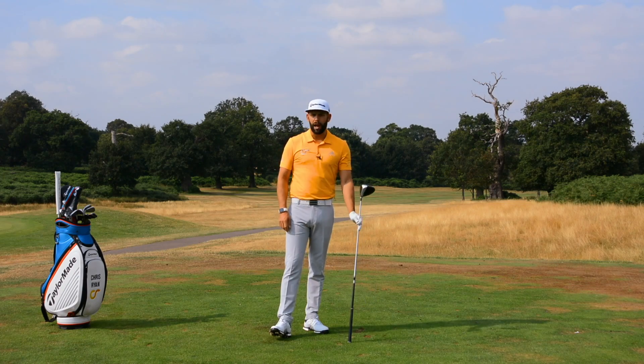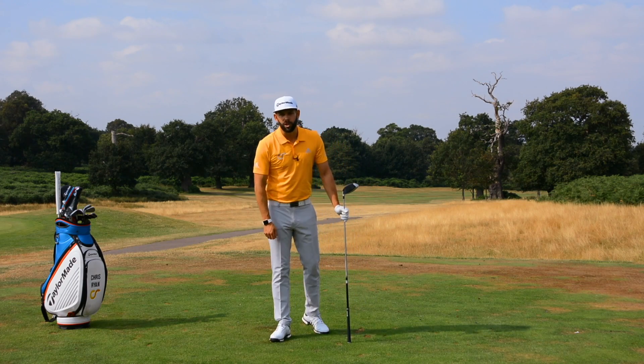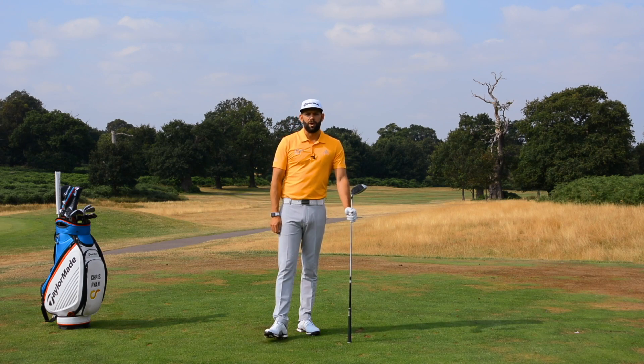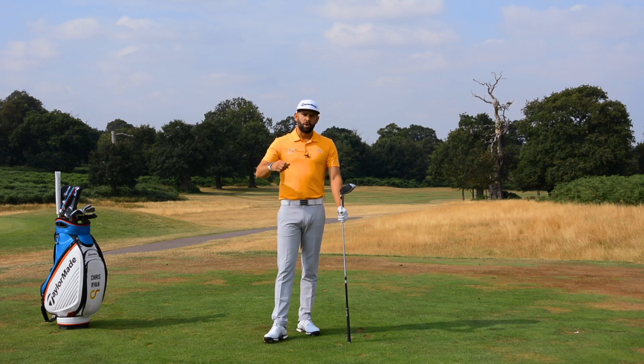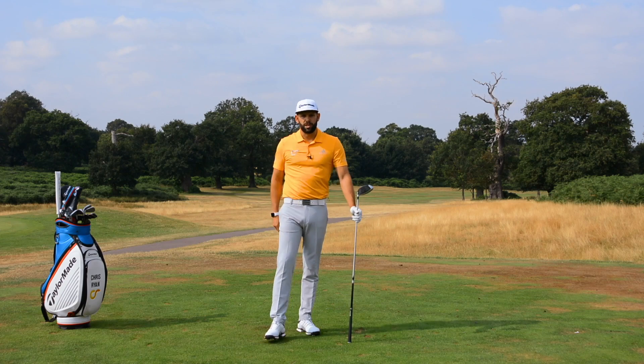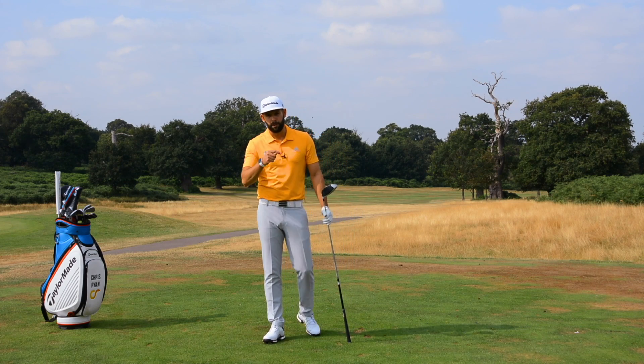Ultimately, I want to blend that together, but that's a really good level-one drill if you're trying to take out some of the steepness in your club shaft on the way down. Notice I did that with the driver — this would apply right through the bag. Generally, if you're a little bit steep with the driver, you're probably going to be a little bit steep with the irons as well. Maybe try it with a six iron, tee it up a little bit. Don't be too concerned with the results — focus more on moving the club and getting that correct.